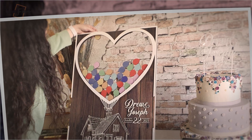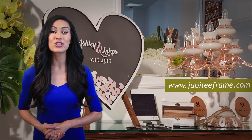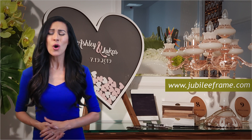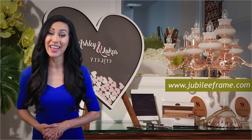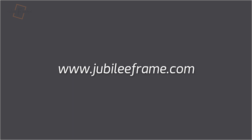Jubilee Frame Guestbook is created with you. Choose a model on www.JubileeFrame.com, or create a unique one together with us.